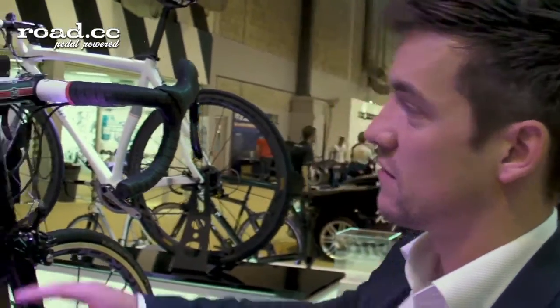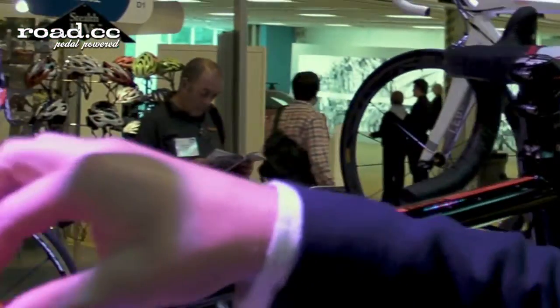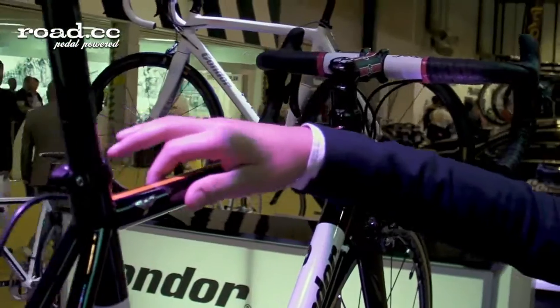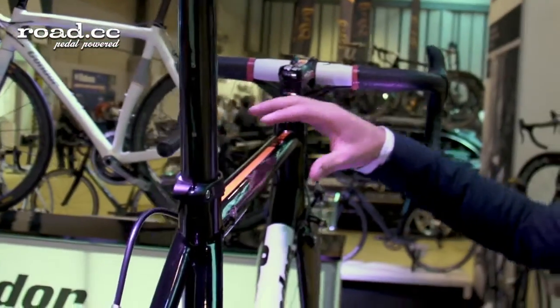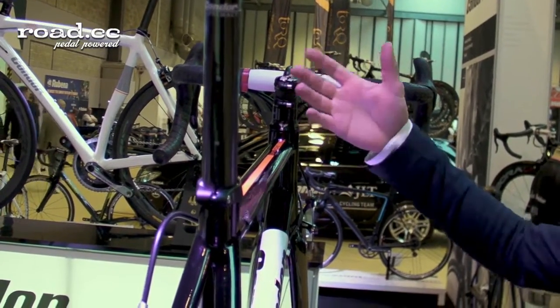The bike now features some more intricately profiled tubes, so the top tube is a bit more complex — it's got some flattened edges to it, the profiling of which helps to keep the tube stiff when you're paring the weight down, when you're removing material.